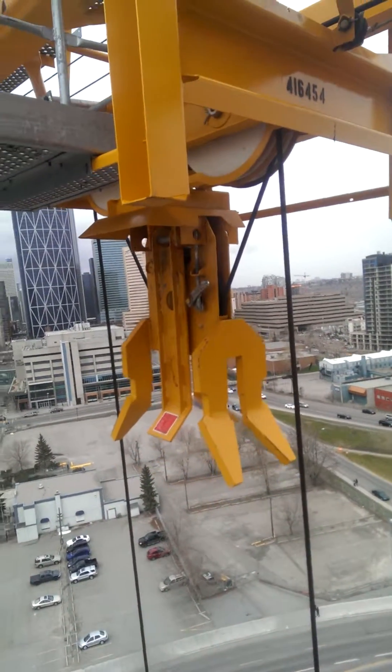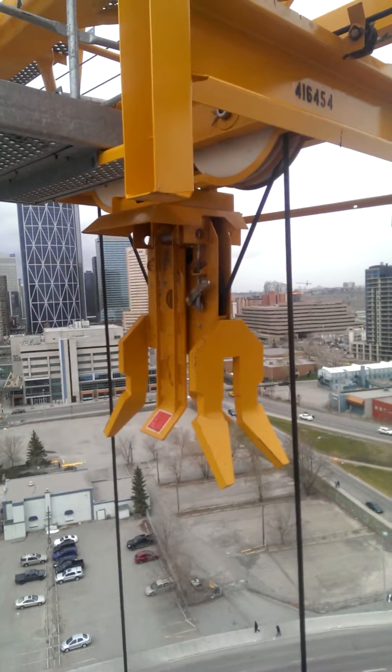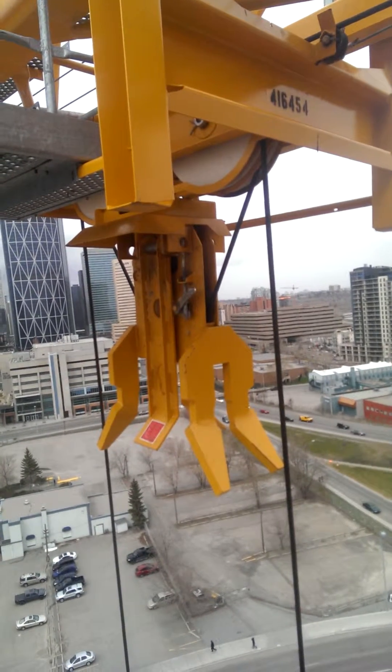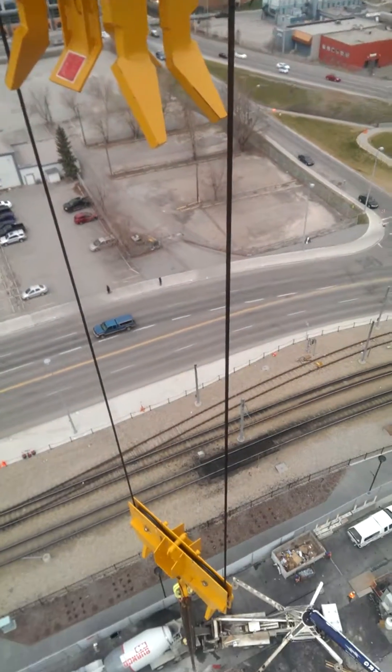Hi, this is a video for Matthew and his class of the pogeys on my crane. These are the pogeys from my hook. You can see them spinning here. My hook is coming up.